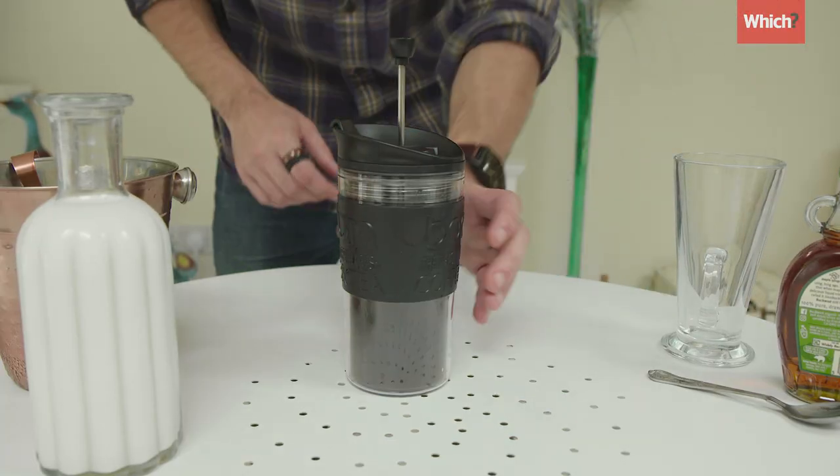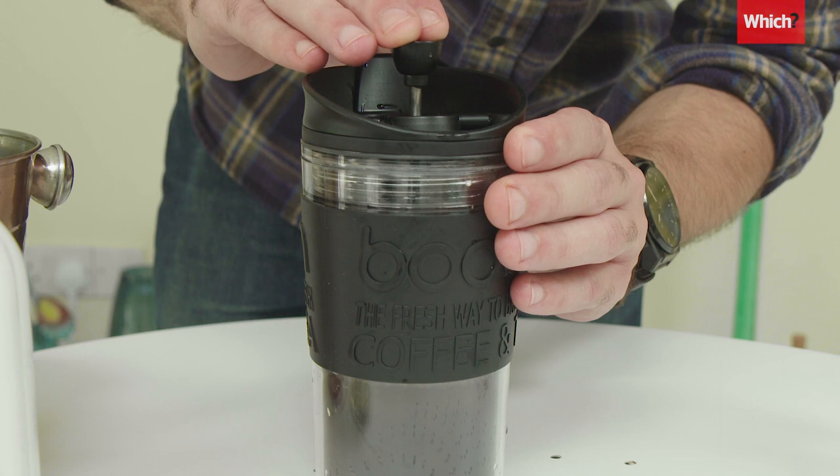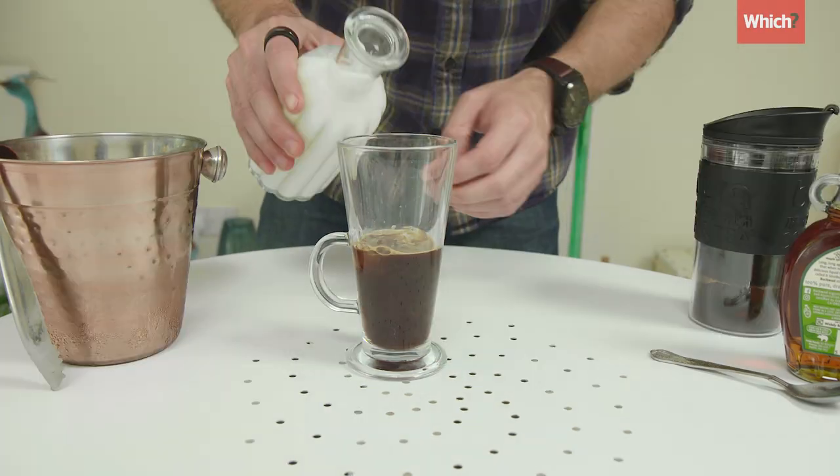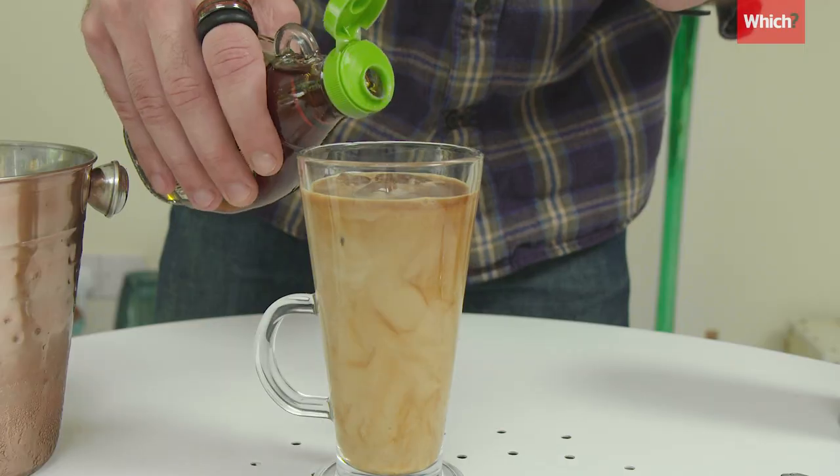The following day congratulate yourself for being so organised and carefully depress the plunger. Watch out for any spillages. Pour over ice then add milk and syrup to taste - maybe just a little more.